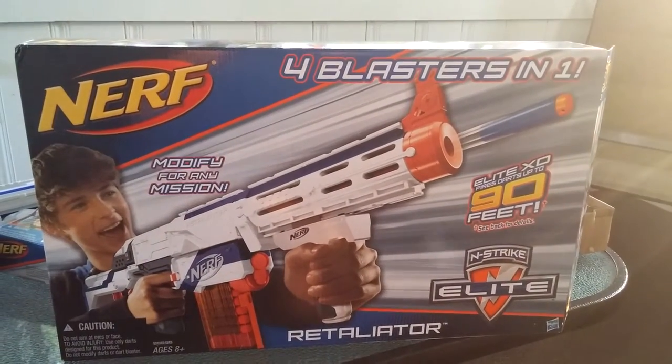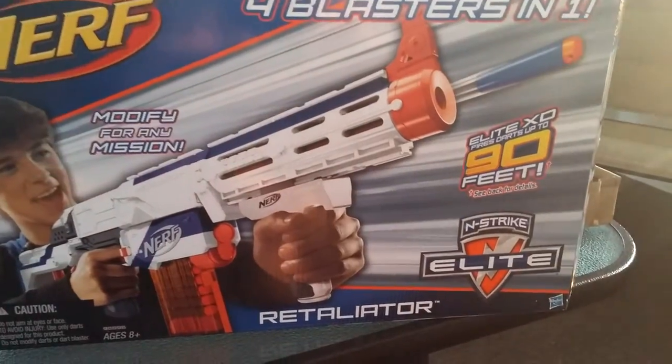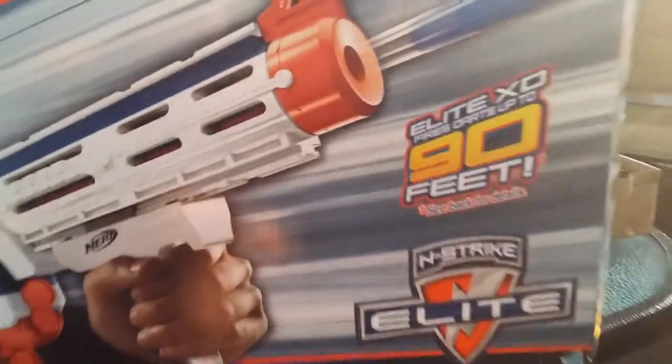Here's a demo on how to put together and take apart the Nerf 4 Blaster in 1 Retaliator and Strike Elite, with over 90 feet of firing distance.